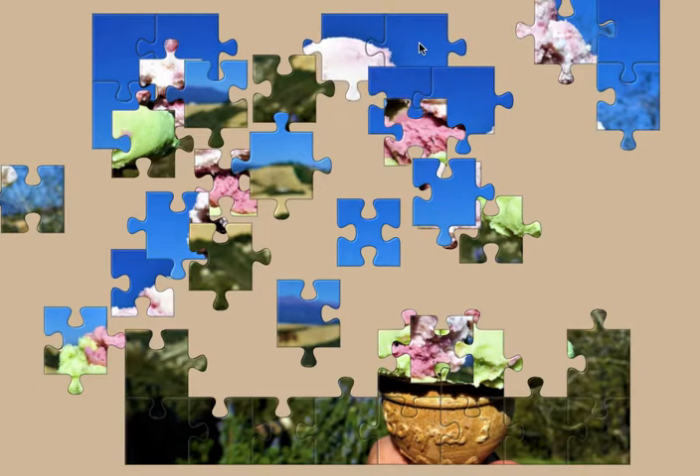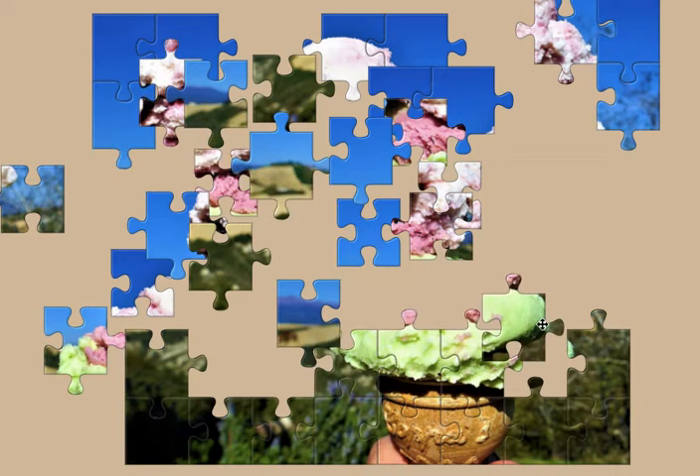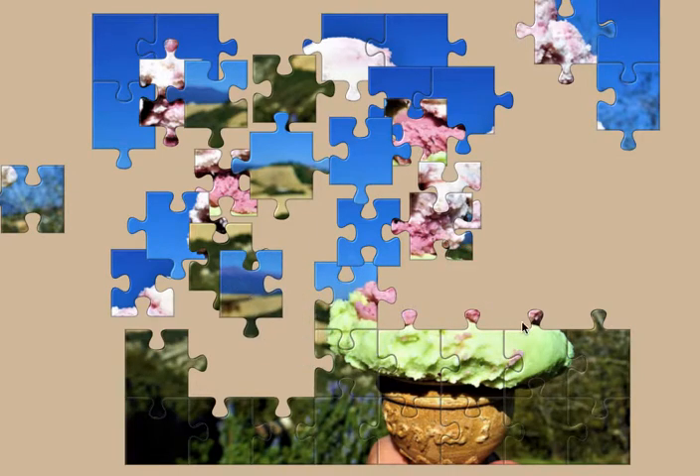I'm just going to do the top row here. And finishing off this delicious mint ice cream layer. Now we've done the mint ice cream, now let's move on to the delicious tasty looking strawberry ice cream.